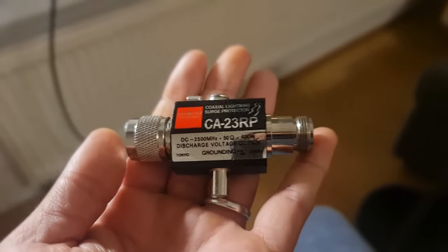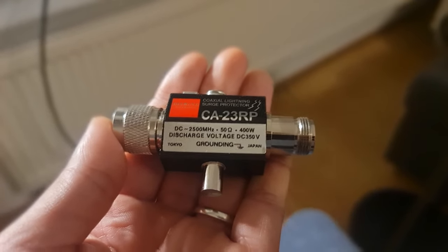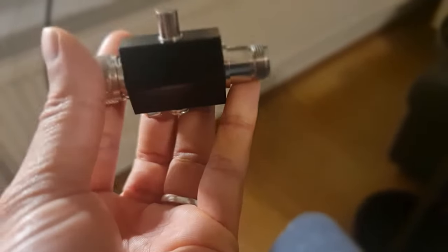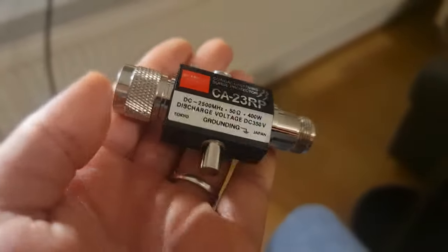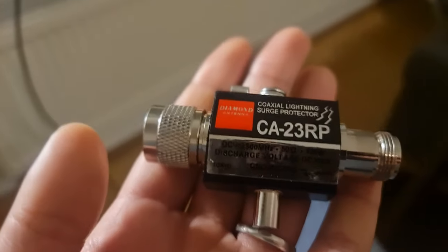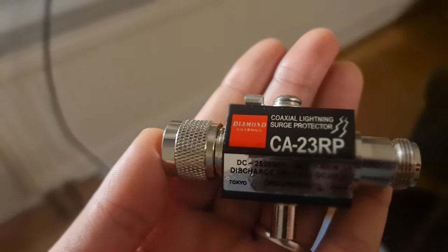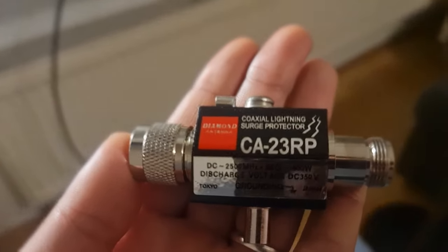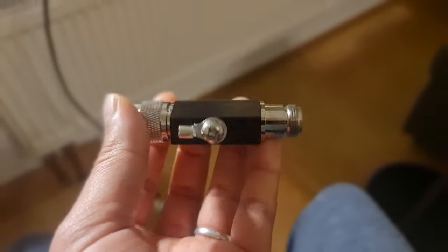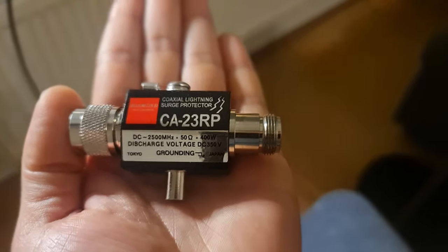An even better option than a lightning arrester is a cavity filter — and you must ground the cavity filter. For example, a cavity filter from JetVision has only 0.5 dB loss, though it's out of stock at the moment. This is a long presentation but you need to understand: I'm not an expert, I just share what I do with my miners — copy me at your own risk.